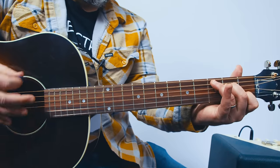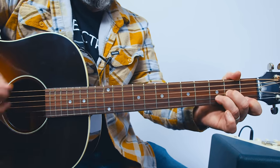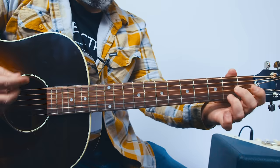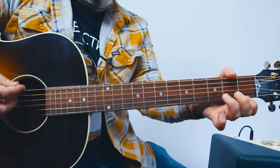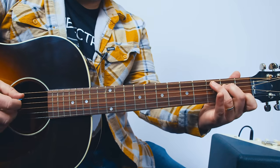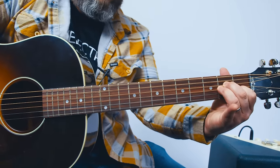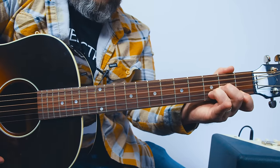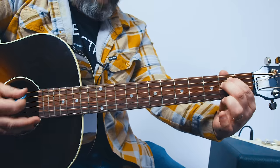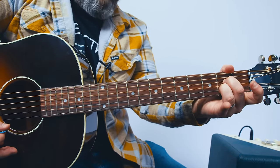Check it out: C, A minor, D minor's next, then G, then E minor, A7, D minor's next, and then G. So one more time — C, then to A minor, then D minor, to G, E minor, A7, D minor, G.